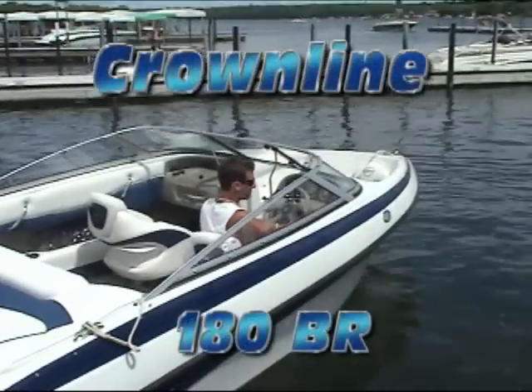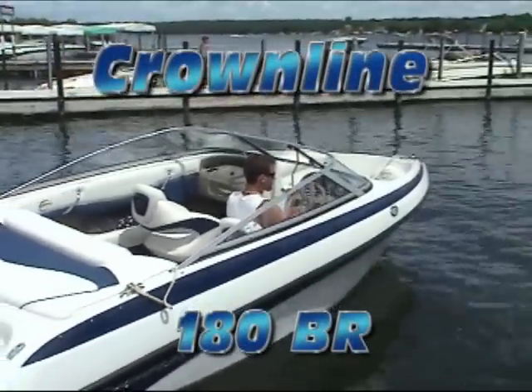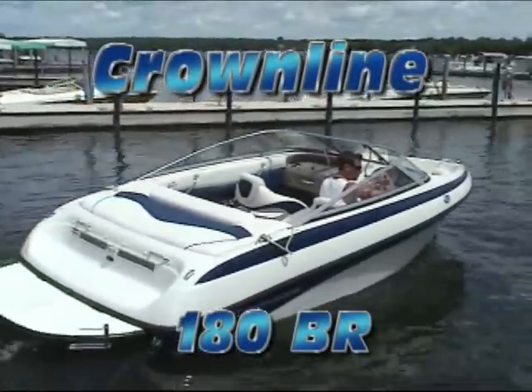Hi folks, this is Darren Partello with Parks Marina and I'm here to talk to you about one of the best values in the marine industry today.